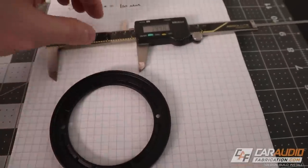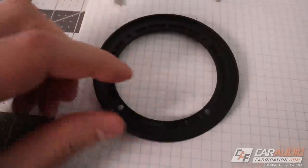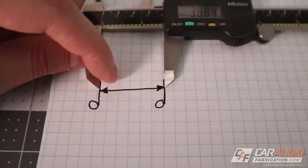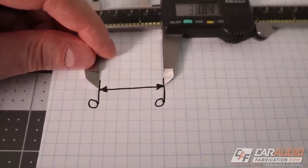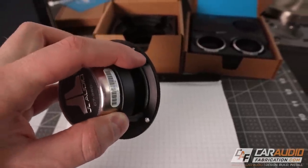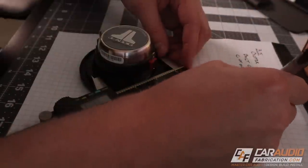A cool little trick for measuring the bolt hole circle, rather than trying to eyeball the center point: on one side you measure to the inside of the hole, and on the other side you measure to the outside. By doing this, you're technically measuring center-to-center — you've just offset slightly. In this case, I end up with about 80 millimeters, which checks out. The final dimension I need is the cutout diameter — the actual hole in our piece so the speaker can sit down inside. I carefully take this measurement and get about 73 millimeters.